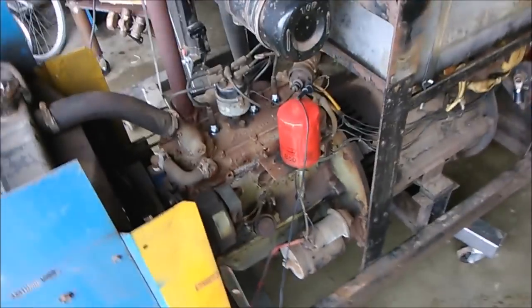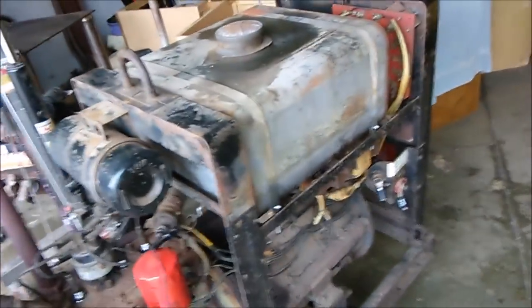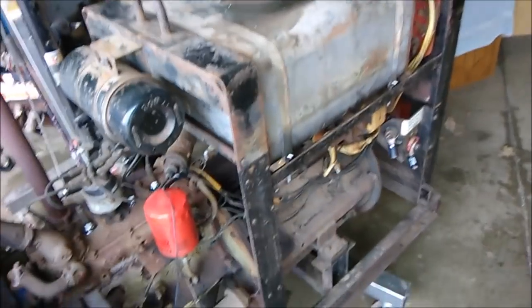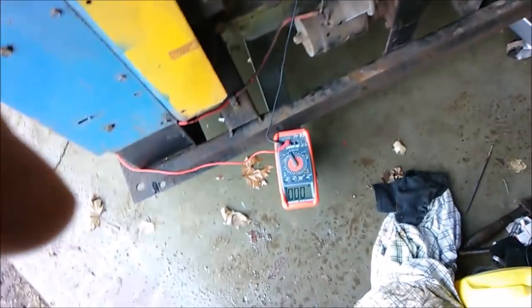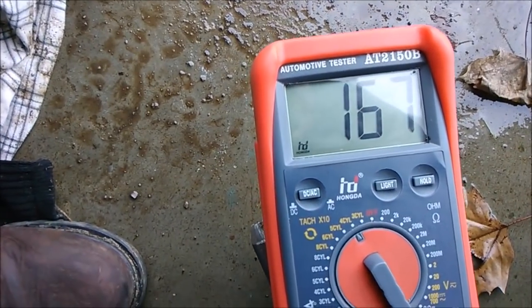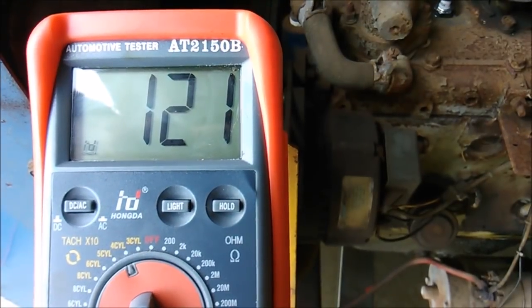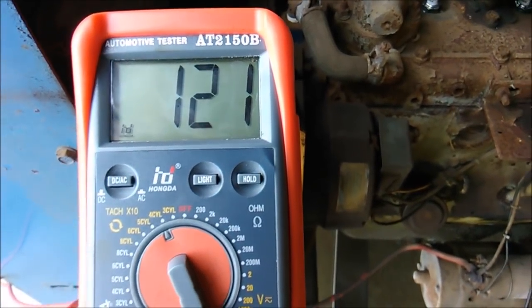I just fired this up and I think it's idling way too high. It's supposed to idle at 1200 RPM and kick up to 1800 when you weld, but it sounds a lot higher than that. I've got my multimeter hooked up here. I'm going to fire it up and see what it's idling at. Yeah, it's idling way too high. There we go — I can live with that.